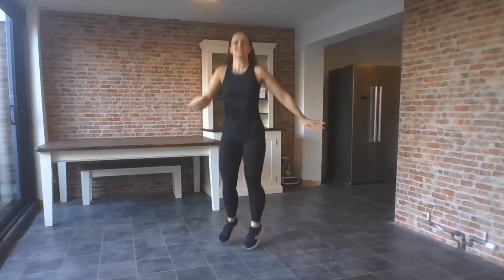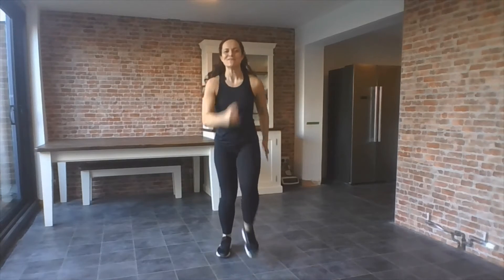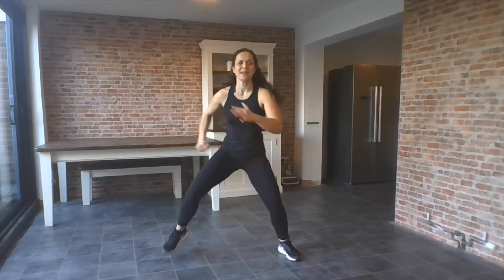Eight, seven, six, five, four, three, two, and one. Marching out. Well done. Can you march wider? What power — even wider? Any wider? Eight, seven. How low can you go? Four more — four, three, two, one. Well done.